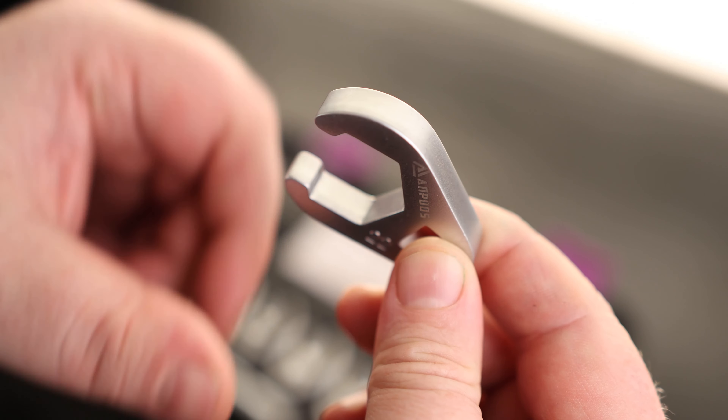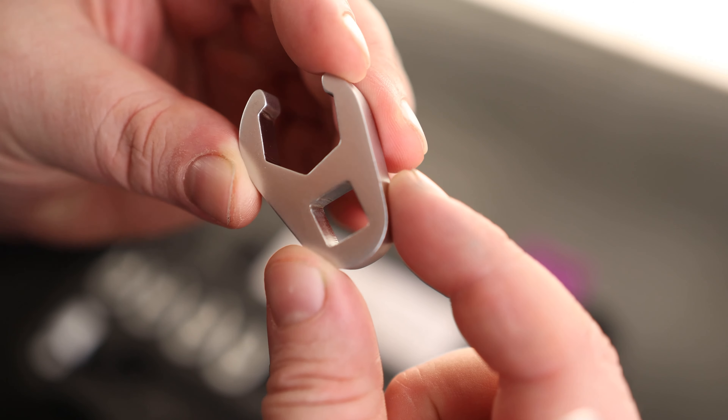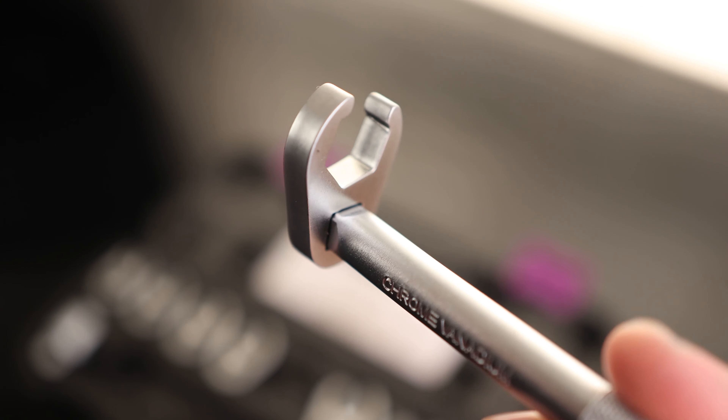It's also fairly thick, so you're going to get more surface contact top to bottom. Now if you look inside that square, there are not any cuts in there to grab onto the detent. I have yet to see a crowfoot wrench that actually has that, but it still holds on plenty tight — it's not going to come off while you're working.